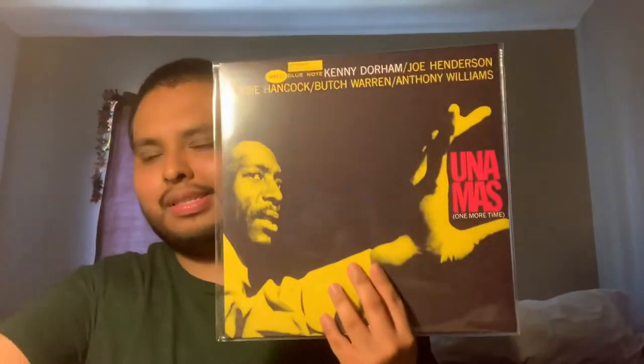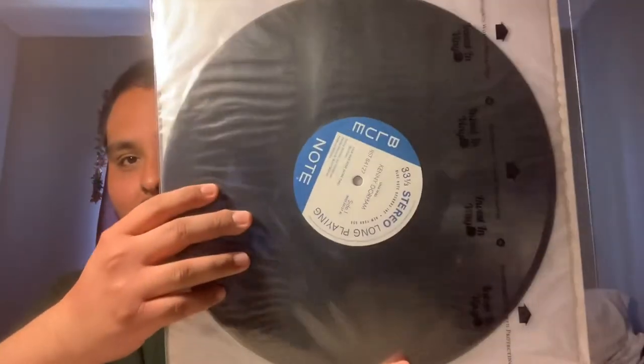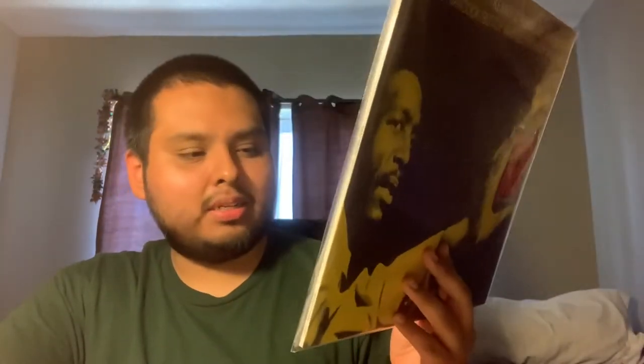Next up, we have Kenny Dorham, Una Mas. This is on the New York label address. This is one that I'm happy they put out because I've been wanting it. Although there are only three tracks on here, the music is spectacular. Kenny Dorham on trumpet, Joe Henderson on tenor sax, Herbie Hancock on piano, Butch Warren on bass, and Anthony Williams on the sticks. Awesome Latin jazz. This is an iconic picture.